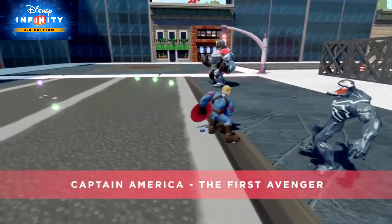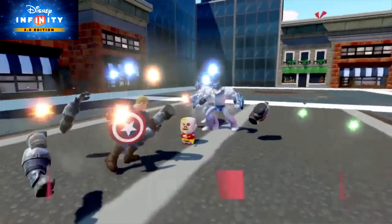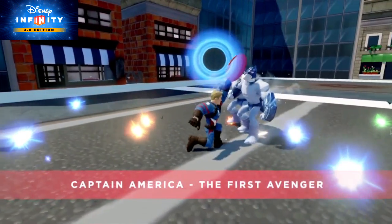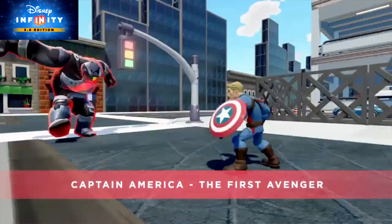Today we're going to be revealing new details about the Marvel playset Marvel Battlegrounds. We're excited to announce that the Marvel Battlegrounds playset comes with — drum roll please — Captain America the First Avenger! Captain America's back with a new look in Disney Infinity 3.0. Not only that, but this figure's got brand new moves and animations, plus a new super move.